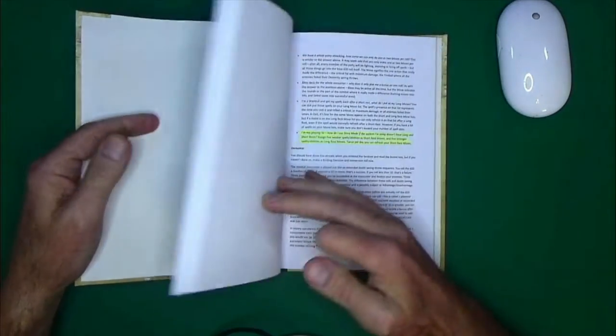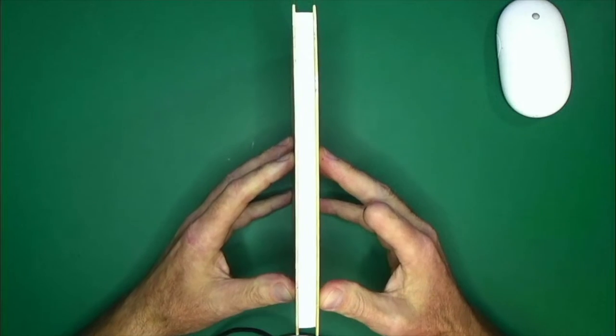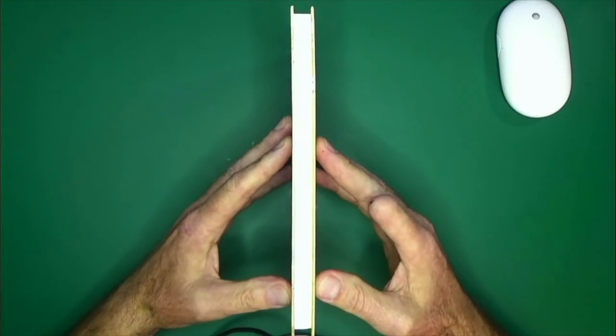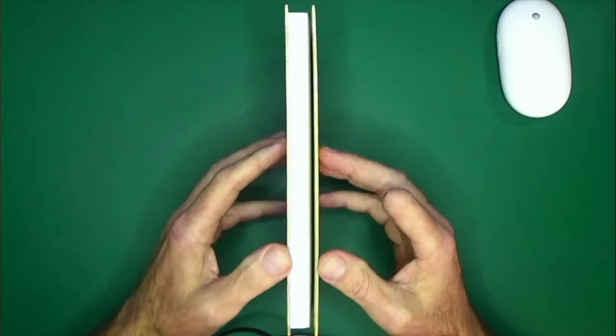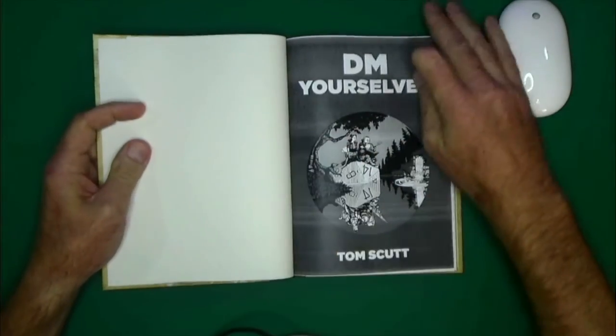You're going to notice going through the book it's only printed one-sided because I wanted practice at binding thicker books, so this lent itself for that opportunity. But let's get into the book itself.